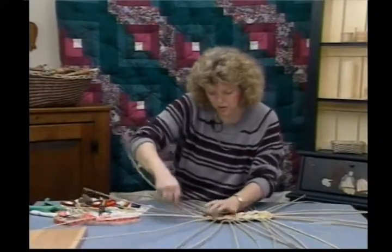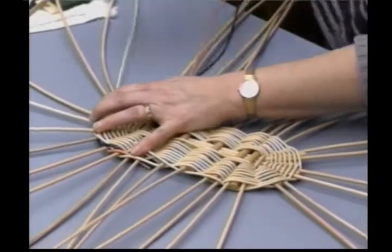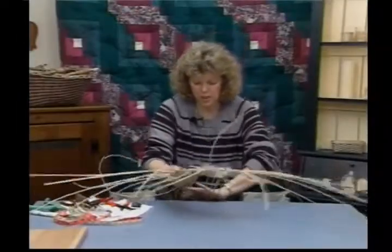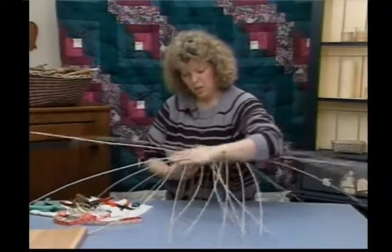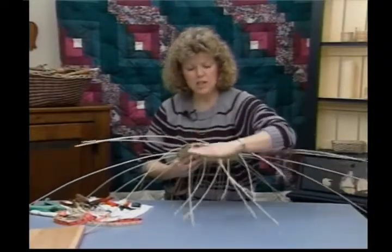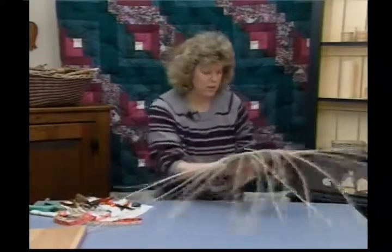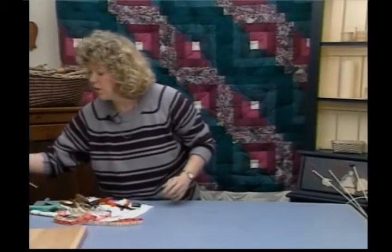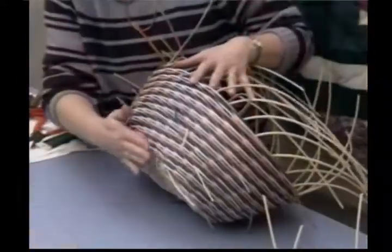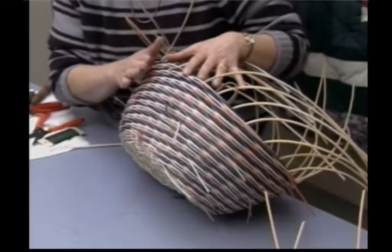Work this pattern all the way around. Because I have 32 spokes, it's going to allow me to make a beautiful spiral pattern going up the side of the basket. I know the first row is kind of a lot to handle on this basket, so just be patient. Take your time. When you get that first row done, you can pick it up and start arching these away from you to create the sides of the basket. Give them a nice slant and pull everything tight as you twine.